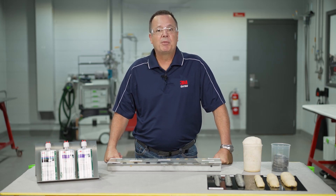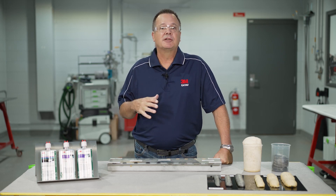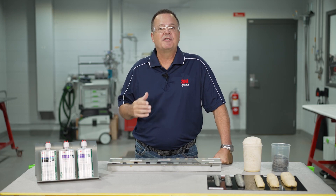First, let's make sure we're using the proper PPE. Keep in mind these videos are made for a professional setting, such as a collision repair shop. If you want to learn more about our safety and warranty information, I've included a link in the description below. Let's get started.